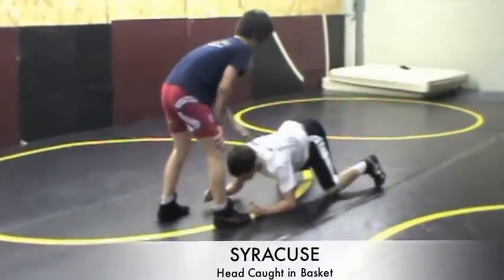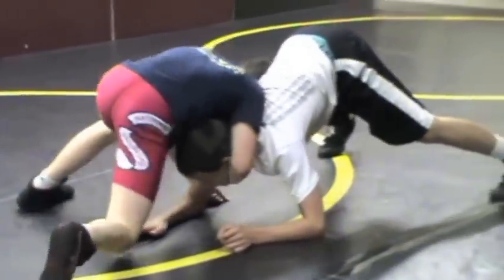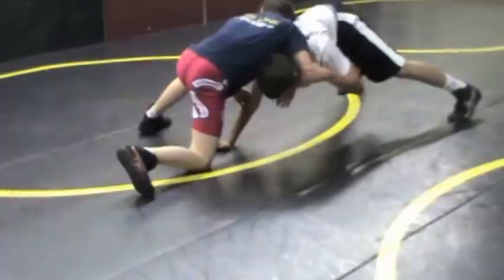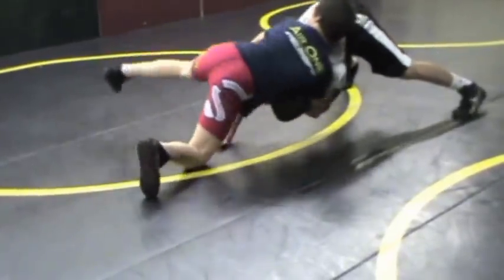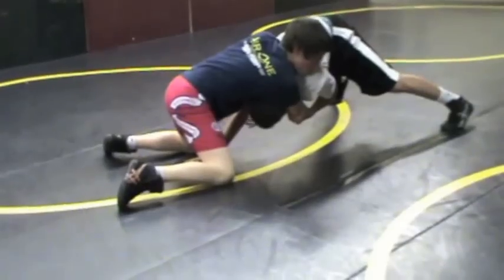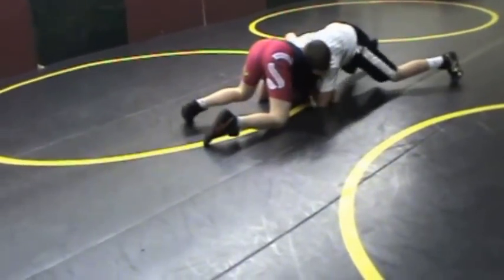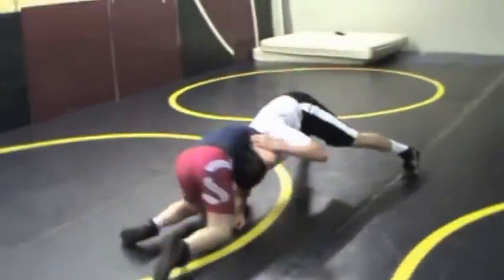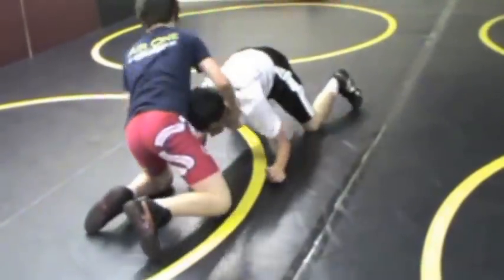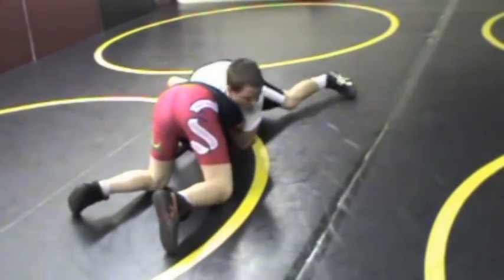The next thing we're going to cover is when we get our head caught in a basket — that's when we get our head underneath because we took a bad shot. First thing we want to do is control that elbow and pull it down. What Logan wants to do here is hit what's called a Syracuse — this is just to gain better position. He's going to sit through all the way towards the head.